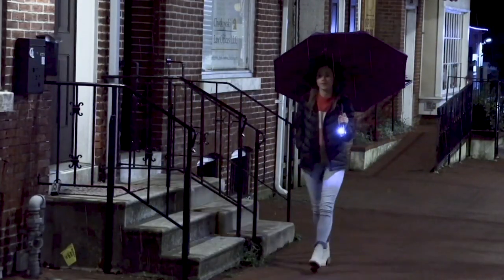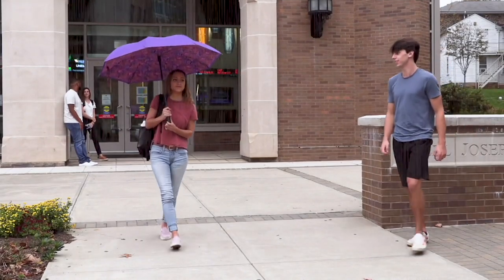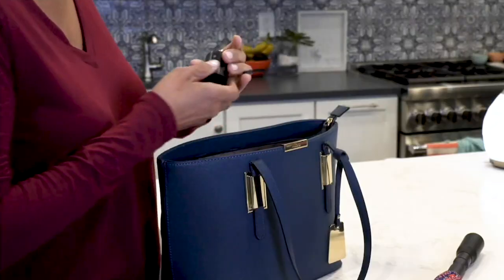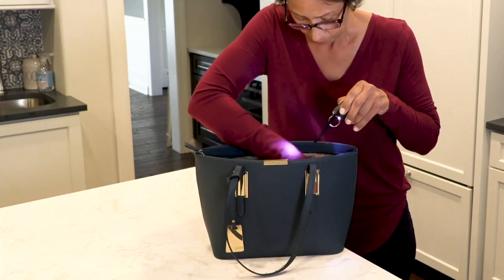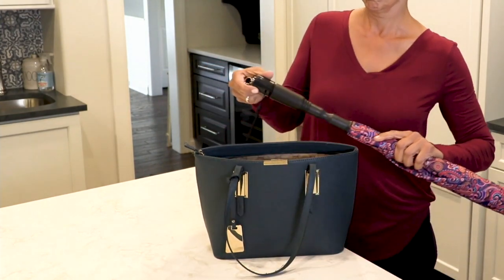Why must you get wet when you get into your car? Now, dry side out, you are dry. But for the very first time, the reverse umbrella has added not only a flashlight to their umbrella, but also a personal alarm. This is actually a mashup of two different technologies from two different companies.